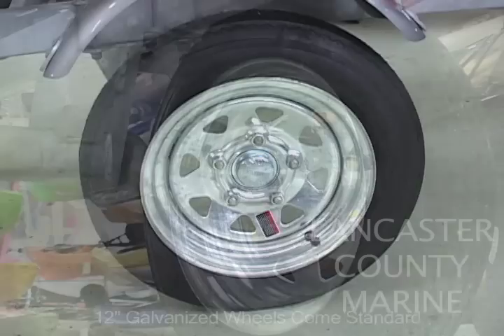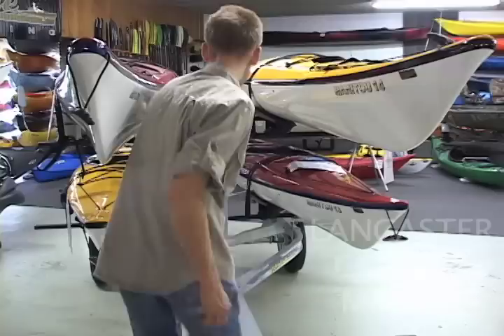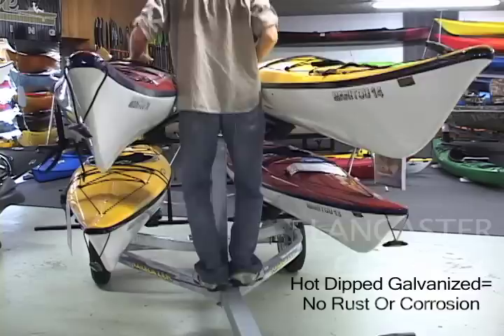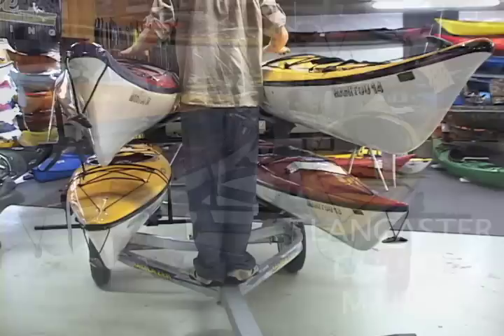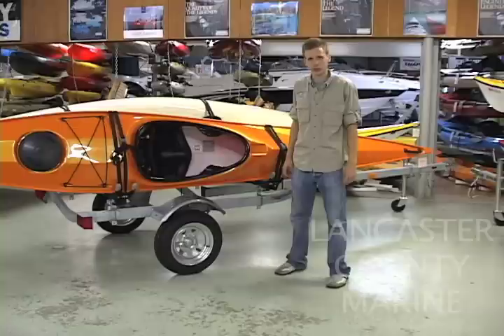The Trailblazer trailer includes 12-inch wheels. A torsion axle comes standard, making the ride very smooth and giving you independent suspension per wheel — one of the best rides available in any trailer. The frame is all hot-dip galvanized, fully waterproof, and will not rust or corrode. The trailer frame also has a 1,250-pound capacity and is all welded and very tough.